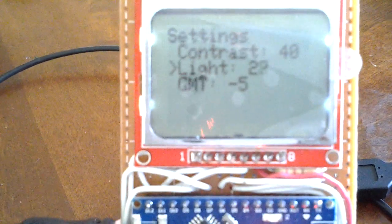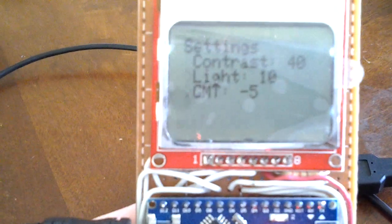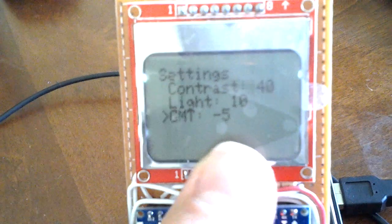The last function is settings, where I can set the contrast and the backlight — I can increase and decrease them. There's a little pause in between that I need to look into. And there's also a GMT offset setting — I'm at minus 6, but right now we're on daylight saving time so I'm at minus 5, and it does the math automatically. It works pretty well.